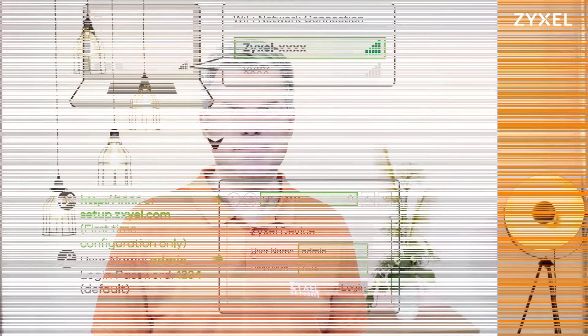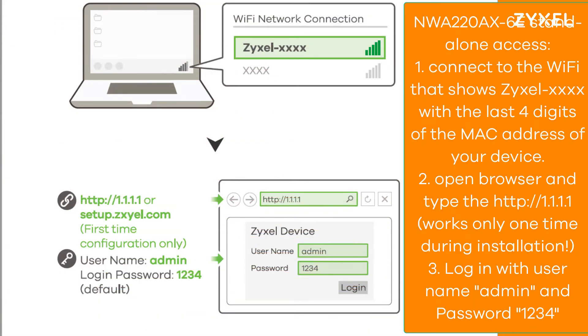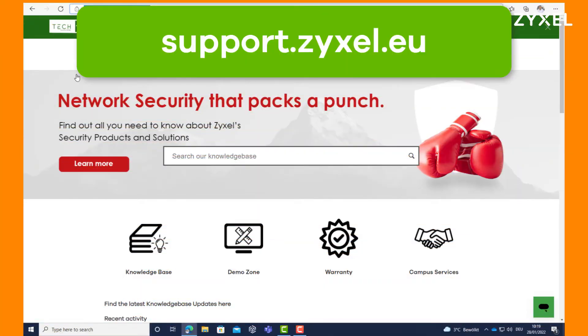The device is also working in standalone mode. You need to take a few steps to install it via the device GUI. Download the quick start guide from the website. Then connect to the AP's network showing 'Zyxel' and the last four digits of the MAC address. You can then connect to the device using the username 'admin' and the password '1234'.